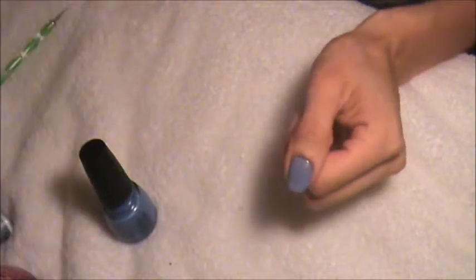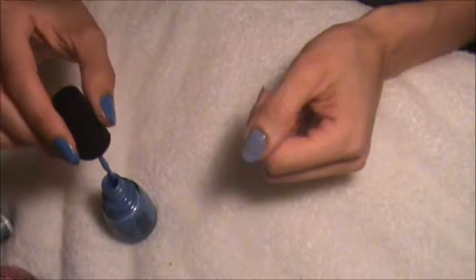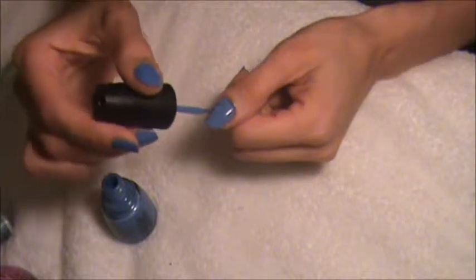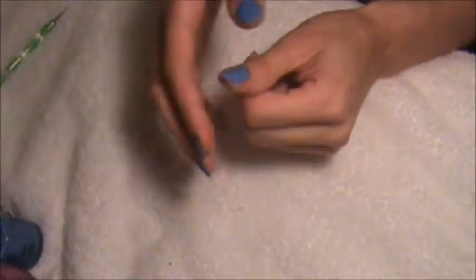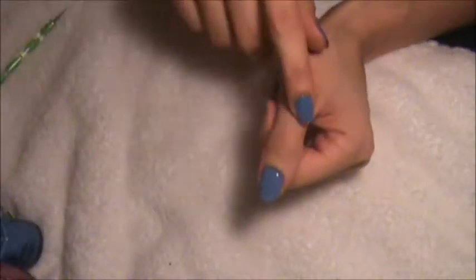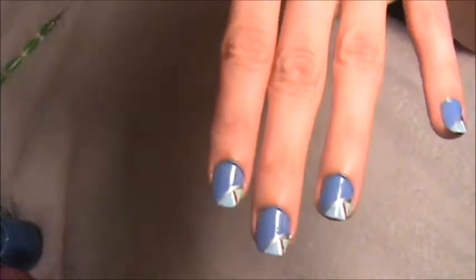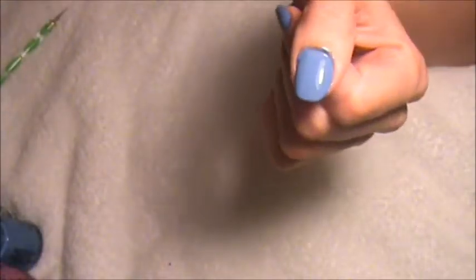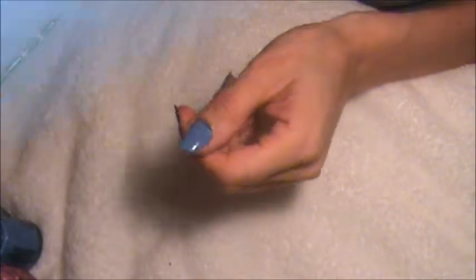Let that dry for a little bit. If you get some things on the side, it's okay, you can clean it later. Like I said, I did my design based on my sneakers — the color scheme. But you could do any color you would like, any color that goes best with what you like. Let it dry for a little bit.